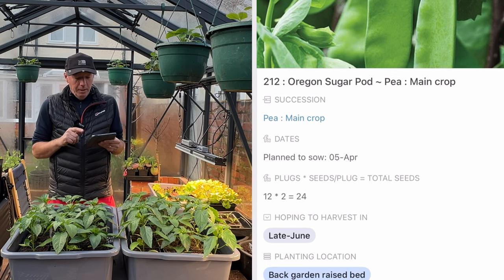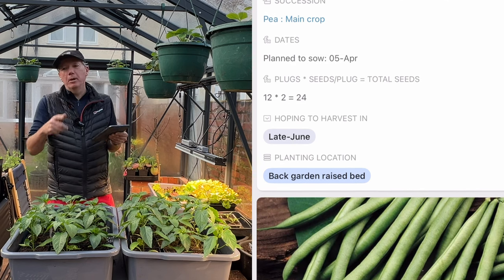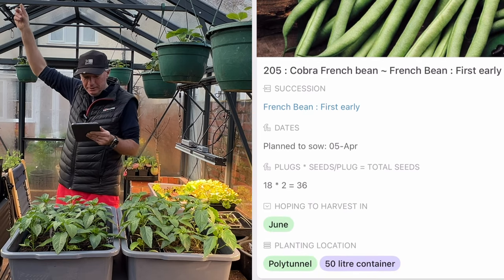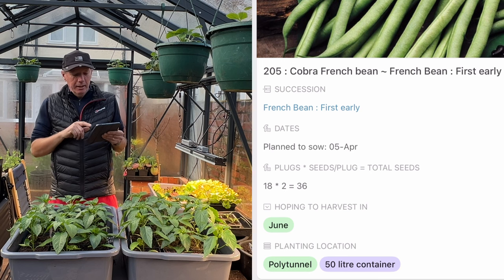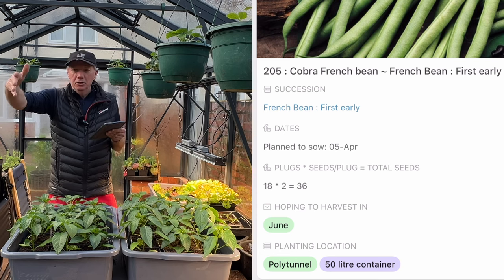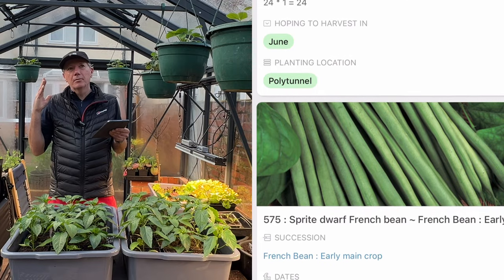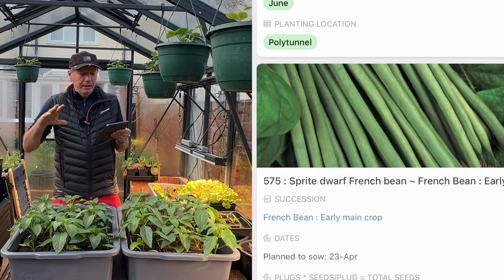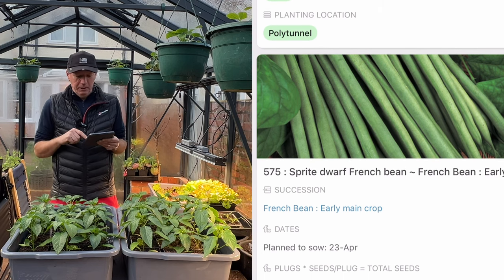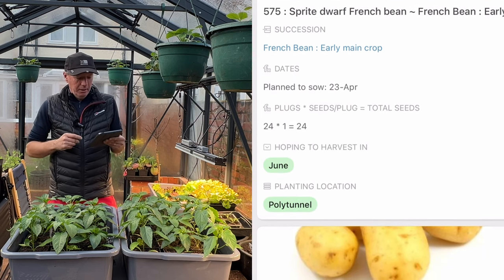I'm doing my Cobra French beans for the polytunnel — already did a batch in March to grow up in the corners. I'm also doing Amethyst and Sprite dwarf French beans to go in the polytunnel in a long row just in front of my tomatoes and behind my beetroot, where right now there are Asian greens and lettuce.